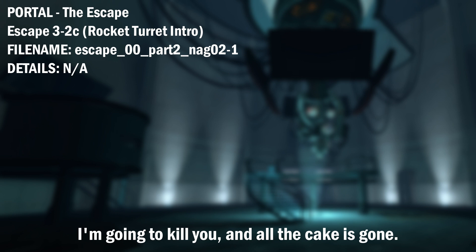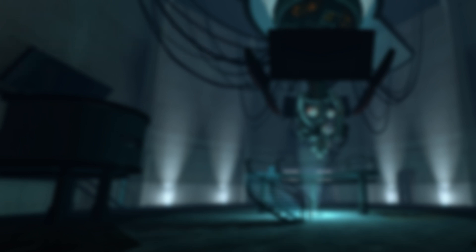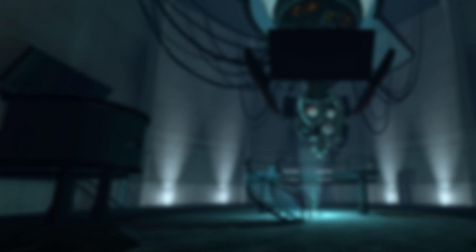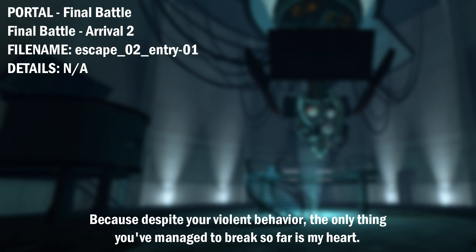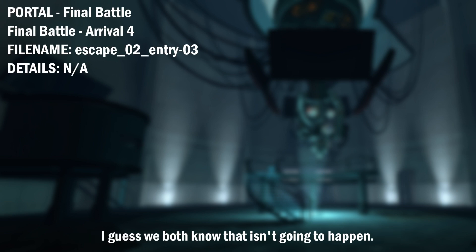I'm going to kill you. And all the cake is gone. You don't even care, do you? This is your last chance. Well, you found me. Congratulations. Was it worth it? Because despite your violent behavior, the only thing you've managed to break so far is my heart. Maybe you could settle for that, and we'll just call it a day. I guess we both know that isn't going to happen.